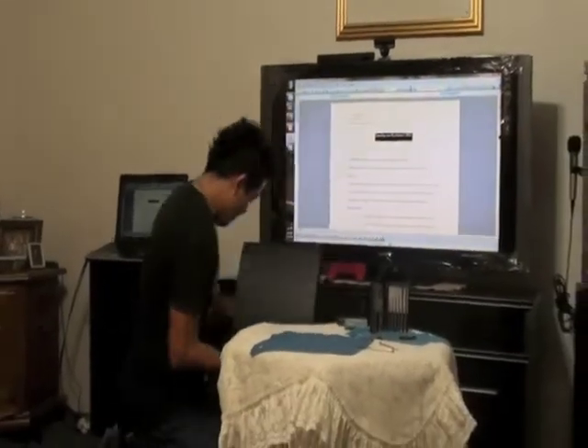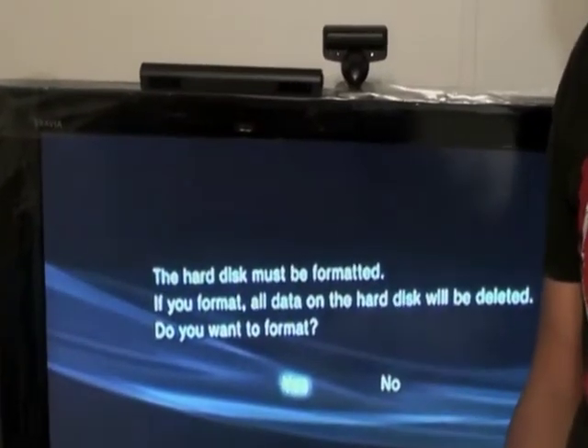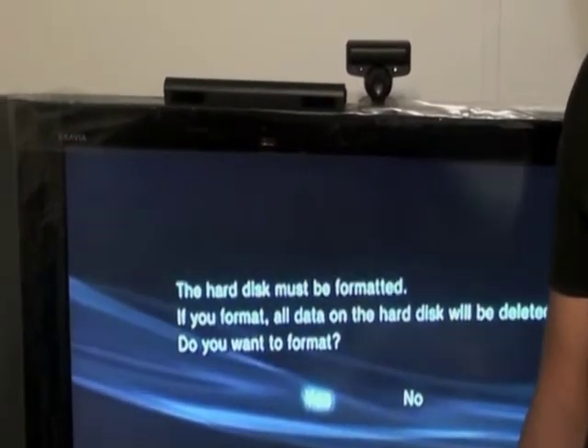There you go. We need to plug everything back in, including the TV. Now that we have installed the new hard drive, we need to format it.